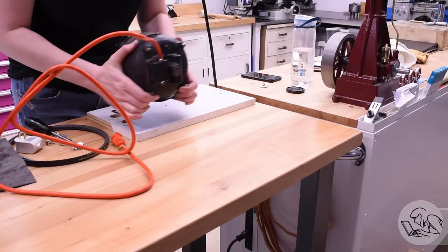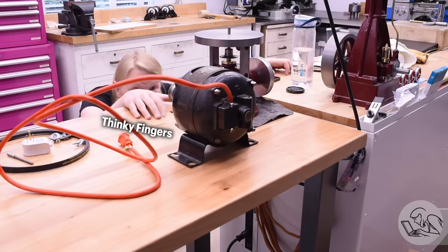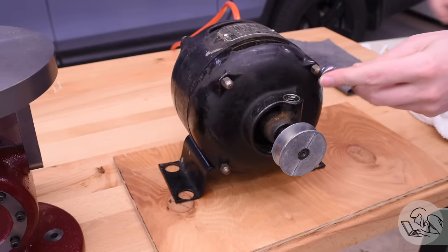I knew I wanted to mount the motor under the bench, which was the traditional method when power tools had their motors separate. Mounting the motor underneath the bench protects it from chips and filings, and also makes it easy to tension the belt because the weight of the motor is working in your favor.